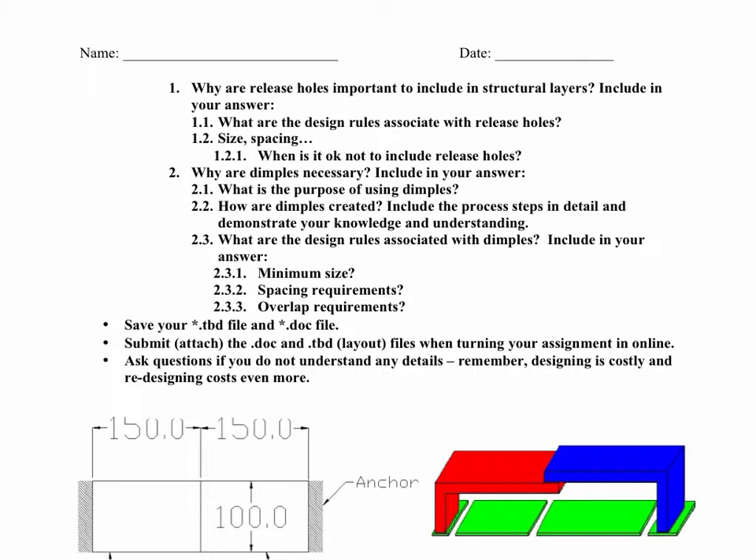Include some of the process steps in detail and demonstrate your knowledge and understanding. Take a look at the PolyMUMPs processing and supplemental information in this unit. What are the design rules associated with dimples? What's their minimum size? You can't make them too small because they won't print, and you don't want them too big because a really big dimple has a lot of surface area so it'll stick. What are the spacing requirements? Are there any overlap or enclosure requirements — does it have to be a certain distance away from some other structure?